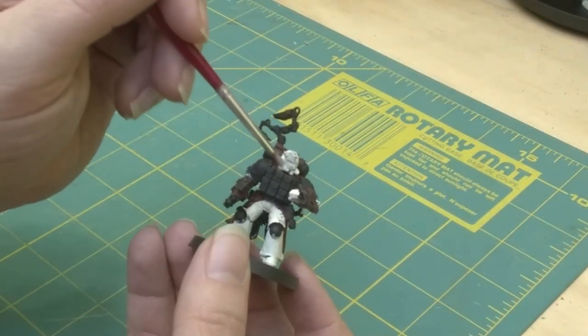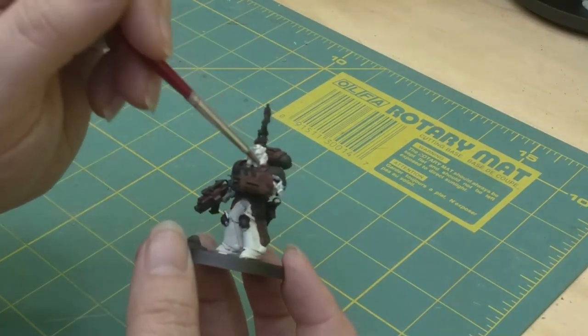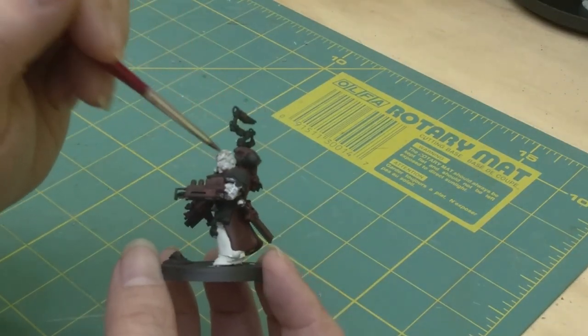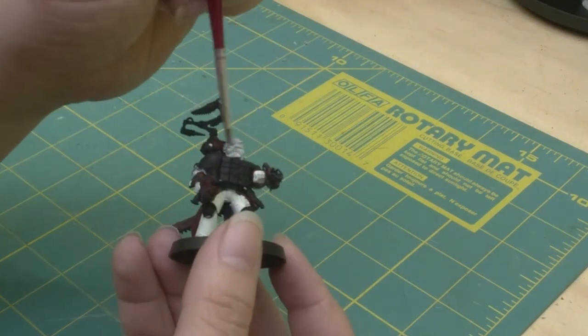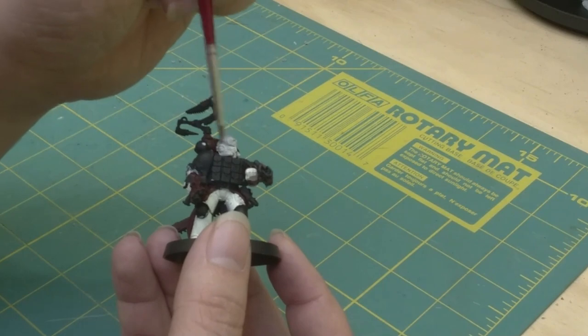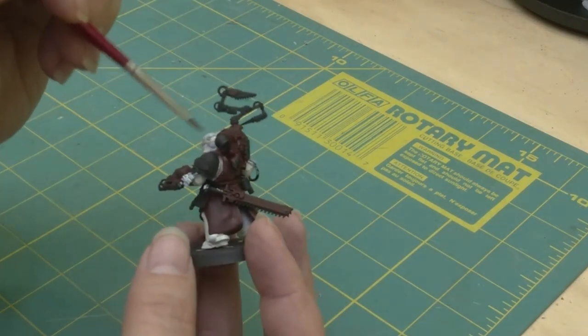After I've painted the base color, I do a quick wash to bring out the depth of the model. This will give a nice contrast compared to the base colors that I do on my normal troops.